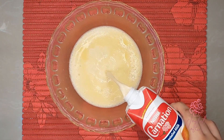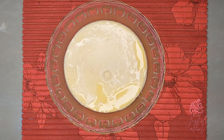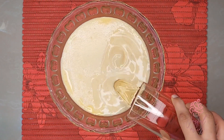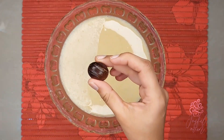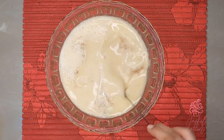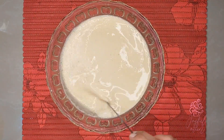Remove the lime peels, and next I'll add one and a half cups of evaporated milk, one cup of condensed milk, three-quarter cup of alcohol — I'm using Black Label here — and one teaspoon of freshly grated nutmeg.